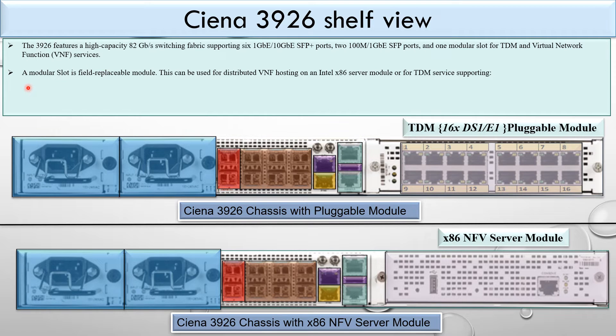The modular slot is a field-replaceable module that can be used for distributed NFV and VNF hosting on an Intel x86 sub-module for TDM service support. You can put either a pluggable module, a TDM module, or the x86 sub-module in this slot.